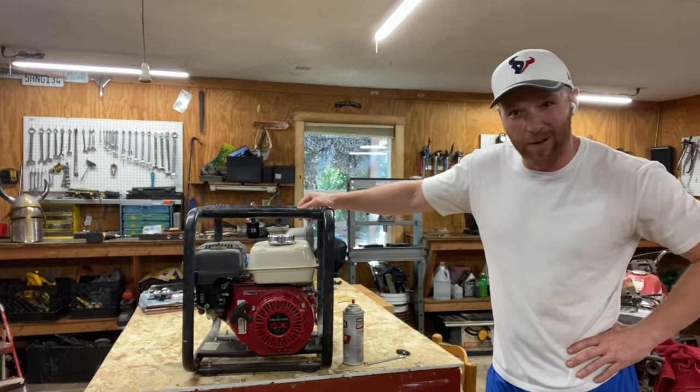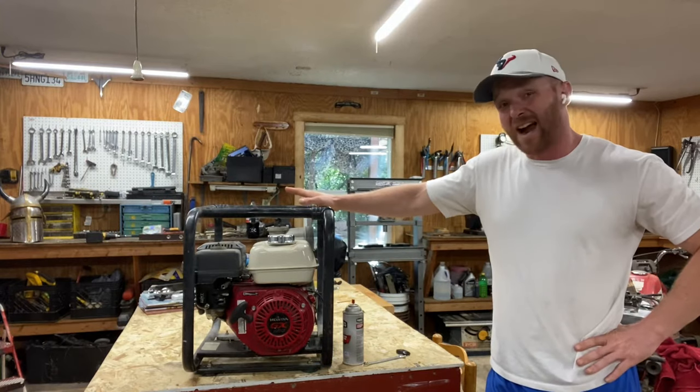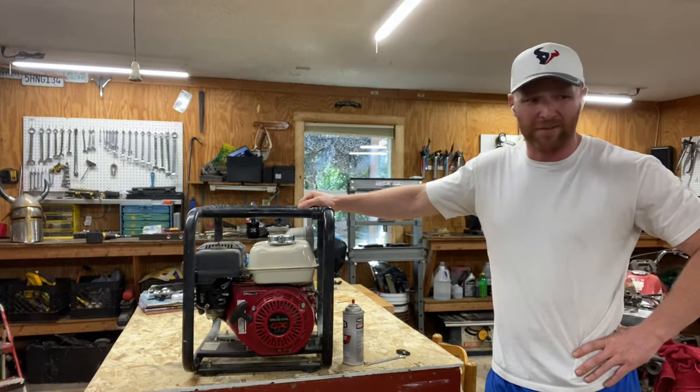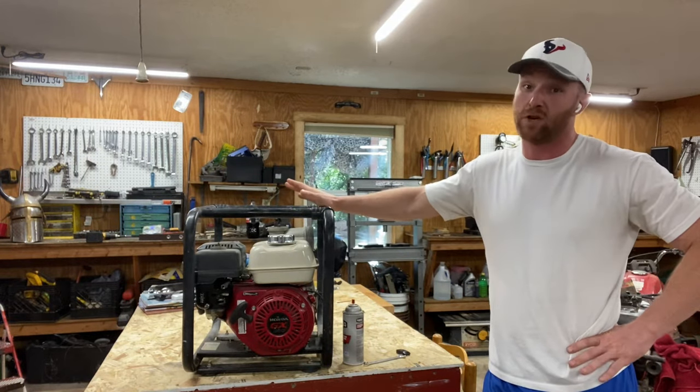Why, howdy there. Welcome to Marmite's Garage. I hope you guys are ready for some fun. I'm tired of working on lawnmowers for a minute. I've been working on lawnmowers the last six months filming them. I've got Cub Cadets, John Deeres - my yard's littered with them. So let's change it up a little bit.